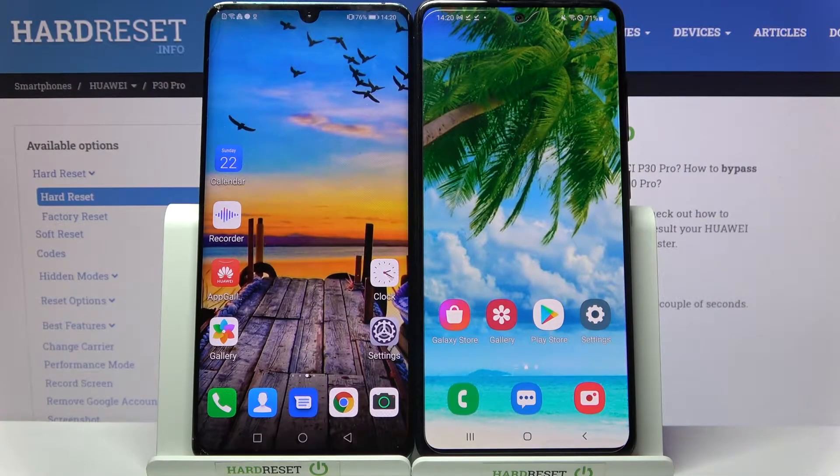Hi! Today I would like to show you how you can transfer files from Huawei P30 Pro to a Samsung device.